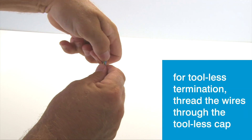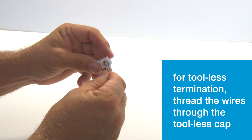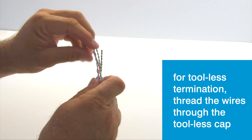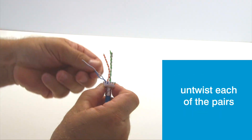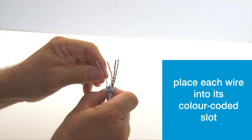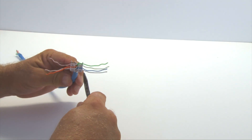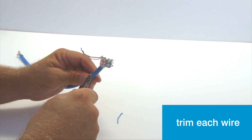First, we'll go through the tool-less termination. Bunch the pairs back together and thread them through the tool-less cap. Untwist the pairs and then secure each wire into its correct colour-coded slot. Repeat this with each pair until all the wires are in their correct slots, then with the side cutters, simply trim each wire.